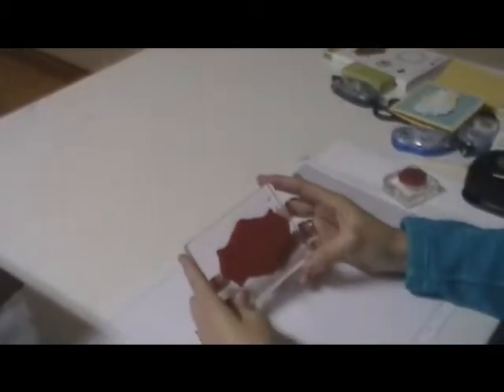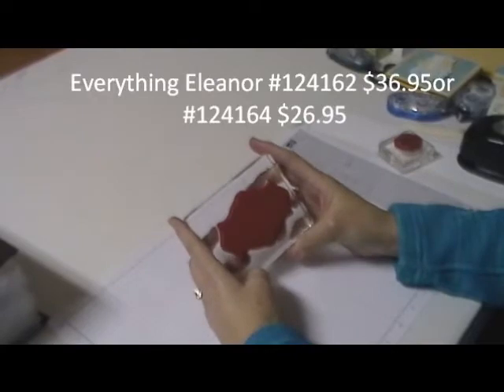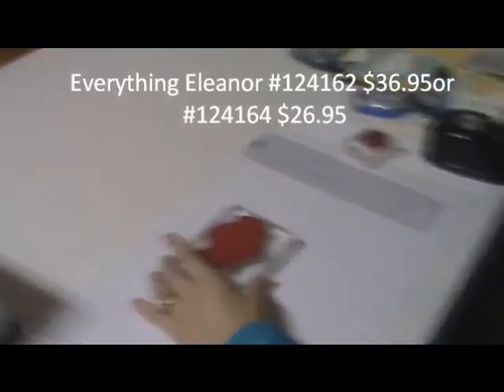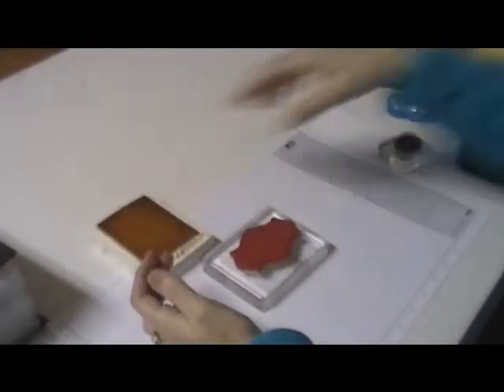To do this technique you need a solid image, so I'm going to use this one right here. This is from the Everything Eleanor stamp set, and then you need a couple different ink pads. I'm going to use the So Saffron and Baja Breeze.